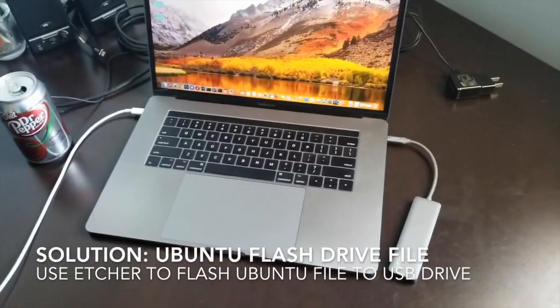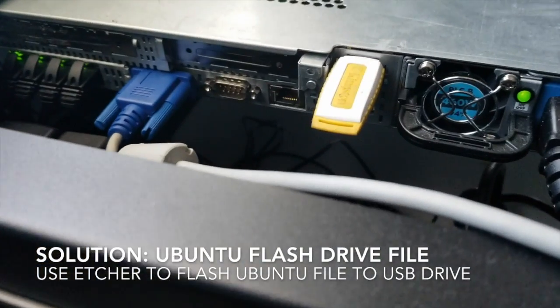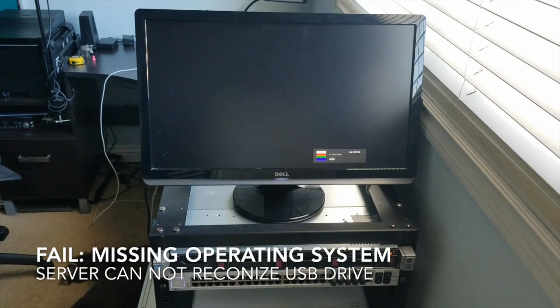Take it from the computer and put it into the top slot on the back USB. So what we've done is: we got our operating system, put it onto an 8-gigabyte USB drive, and plugged that USB drive into the back of the server. Now we're going to turn on the server.